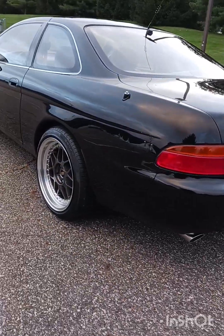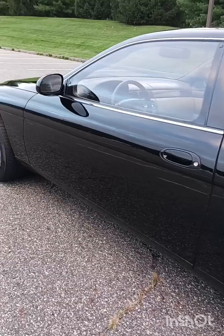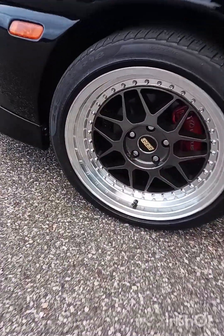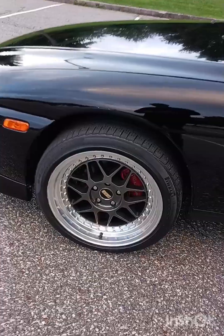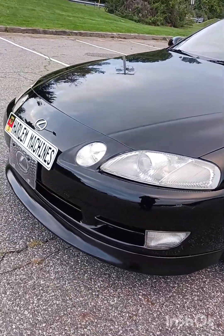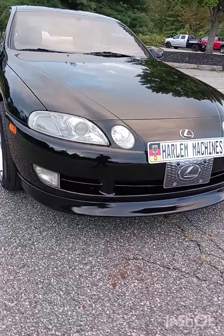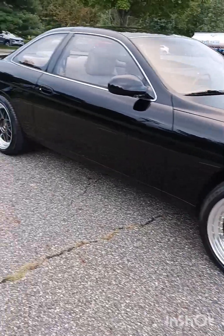There you have it guys — my 1993 Lexus SC300. Give me your thoughts on this. Should I throw a turbo in there, or just leave it stock? Comment below and let me know if I should leave this stock and just ride in this luxury car, or should I put a turbo in there and turn it into a Supra with a luxurious body. What do you guys think? Comment below, let me know.